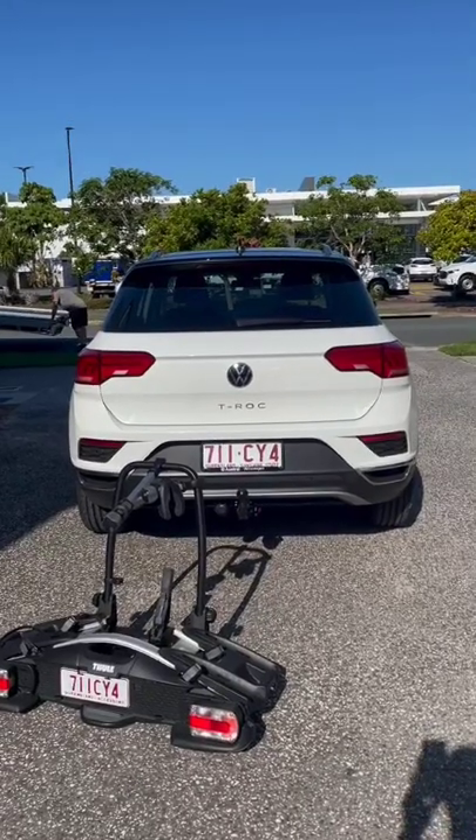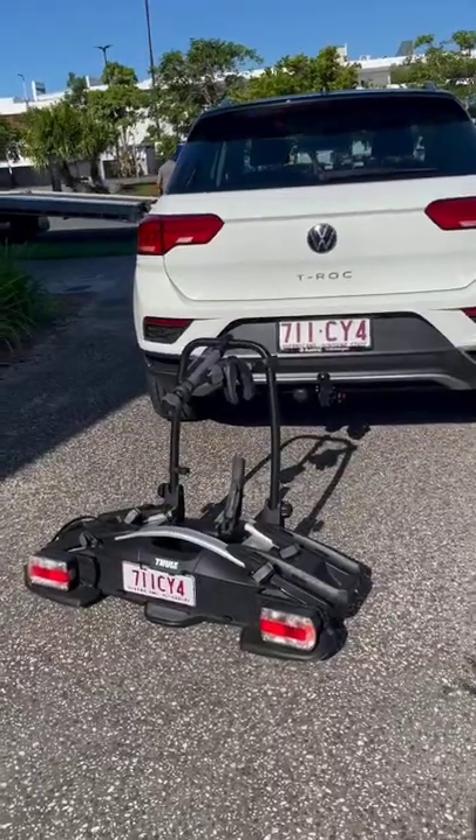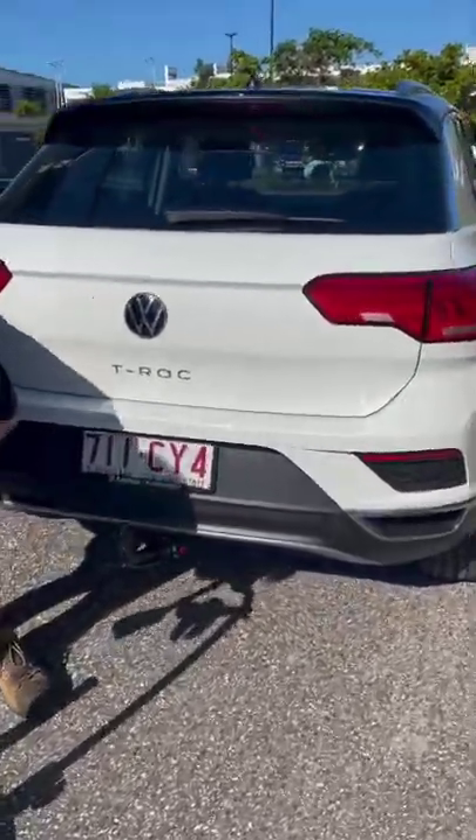Hey guys and welcome to Australia Tow Barser Performance. Today we're going to show you how to place your Velo Compact 2 bike rack onto your invisible detachable Westfalia Tow Ball.